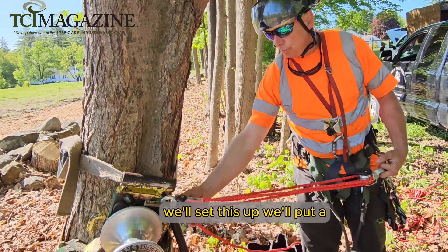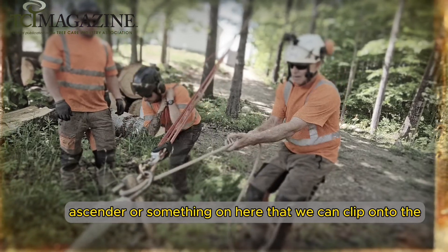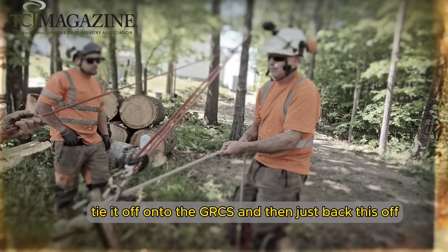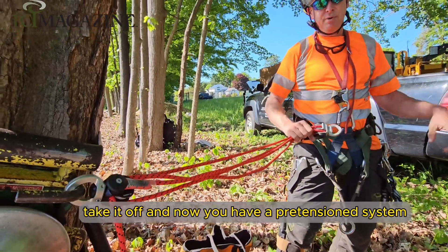We'll set a prusik or even a handle to the center, something on there that we can clip onto the main rigging rope, pre-tension the rigging rope, tie it off onto the GRCS, and then just back this off, take it off, and now you have a pre-tension system.